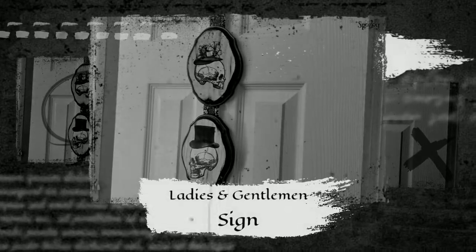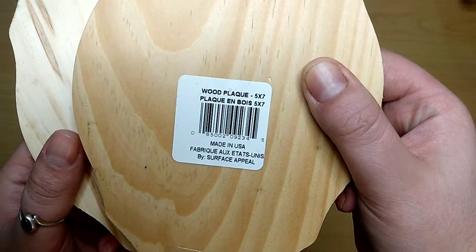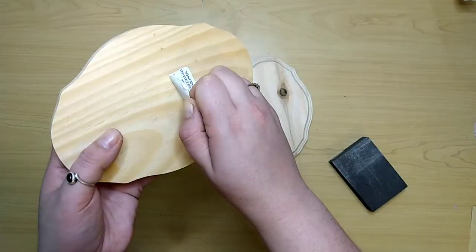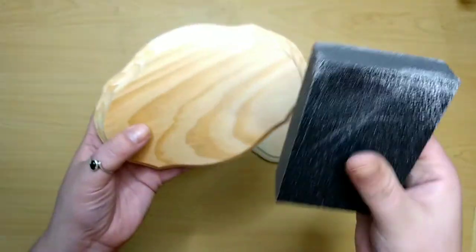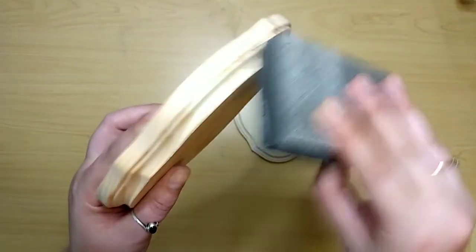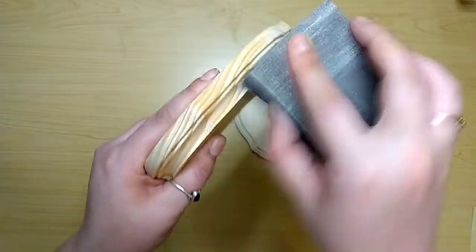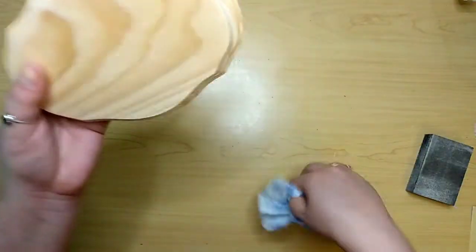Grab a couple of those plaques from the Dollar Tree. I picked these two because they're super fancy, and I printed some images from online — I'll link those in the description box. Remove their labels and give them a good sanding because they have a lot of rough spots. Starting off with a medium grit on my sanding sponge to remove those rough spots, then flip to the fine grit side and smooth everything out. Dust it off, and then we can paint.